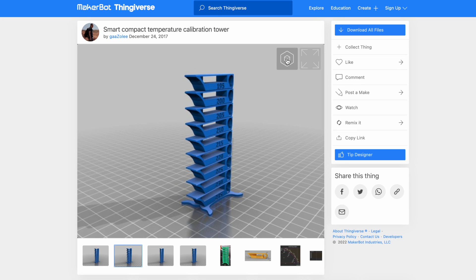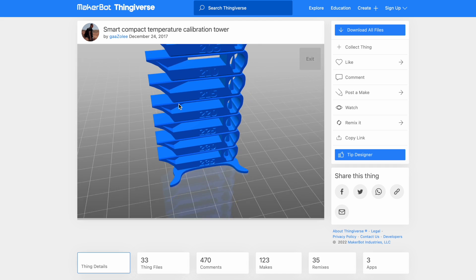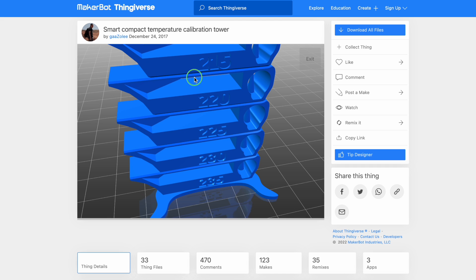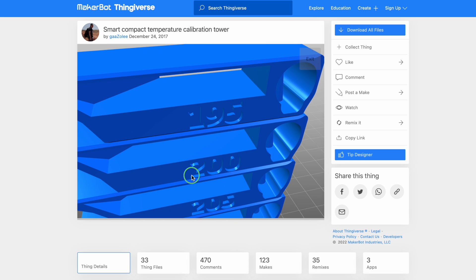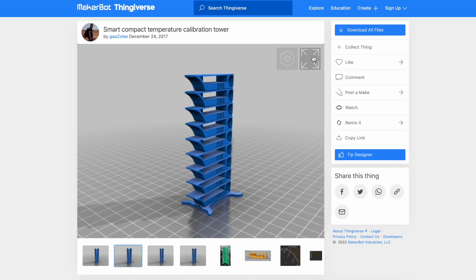It should start printing at 235 degrees Celsius, and each level of the tower is 10 millimeters tall. As the tower grows, each successive level is 5 degrees Celsius lower than the one before, until the final level is printed at the lowest printing temperature.